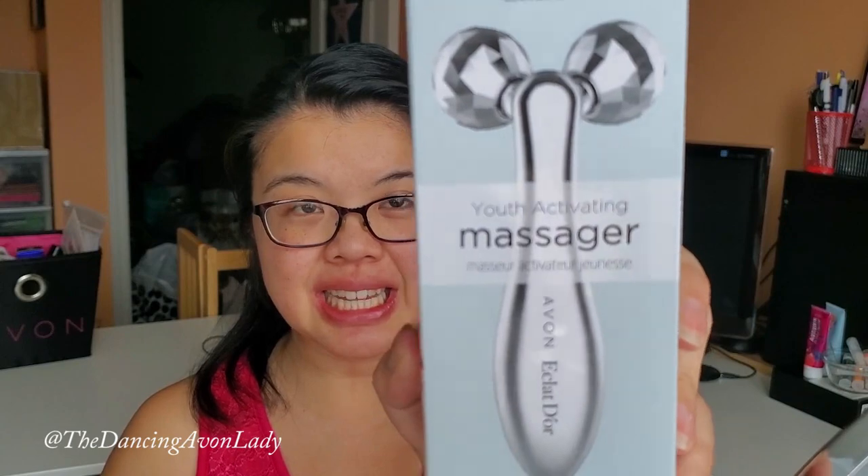Hey guys, welcome back to my channel! I'm Jessica, the dancing Avon lady, and today we are trying out this youth activating massager. It's apparently all the rage and it's supposed to help stimulate circulation and promote absorption of your serum and other skincare products to hopefully revitalize my very tired skin.